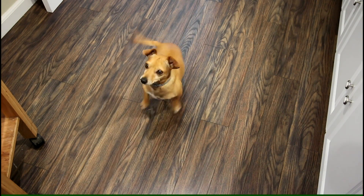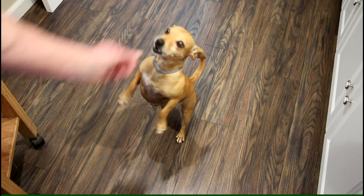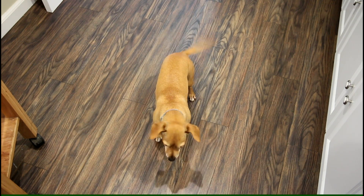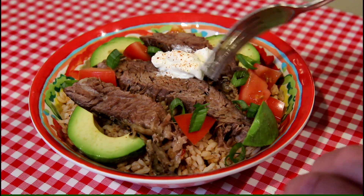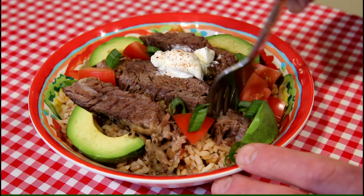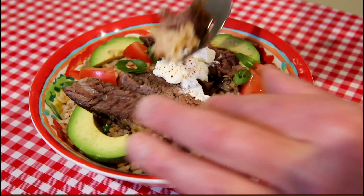Look who just showed up — it's Annie the taste test dog, right on time. She'll probably spit it out and think it's nasty. Nope, guess not! I made some beans and rice to go with it, put the meat on top with a little tomato, avocado, and green onion. This looks pretty good. Thanks for watching, and I'll talk to you next time.